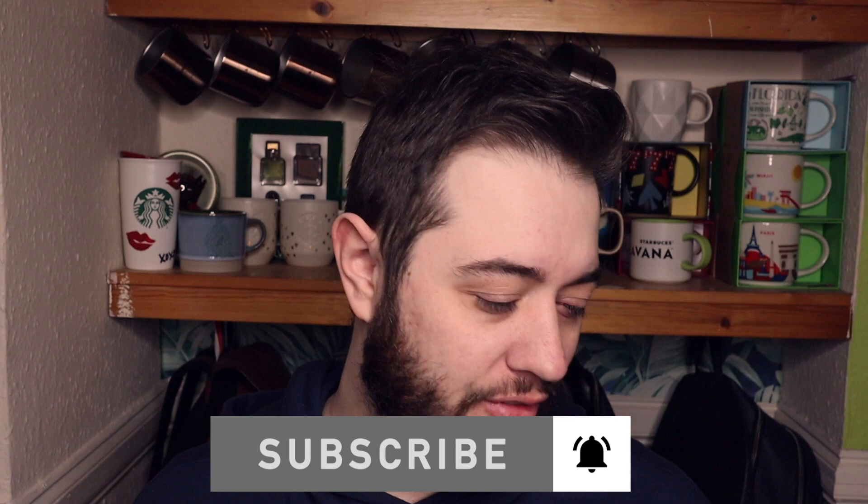Hey guys, welcome back to the channel. Today we have this fun little Calvin Klein try on. They've done something a little bit different, which I'm kind of here for.